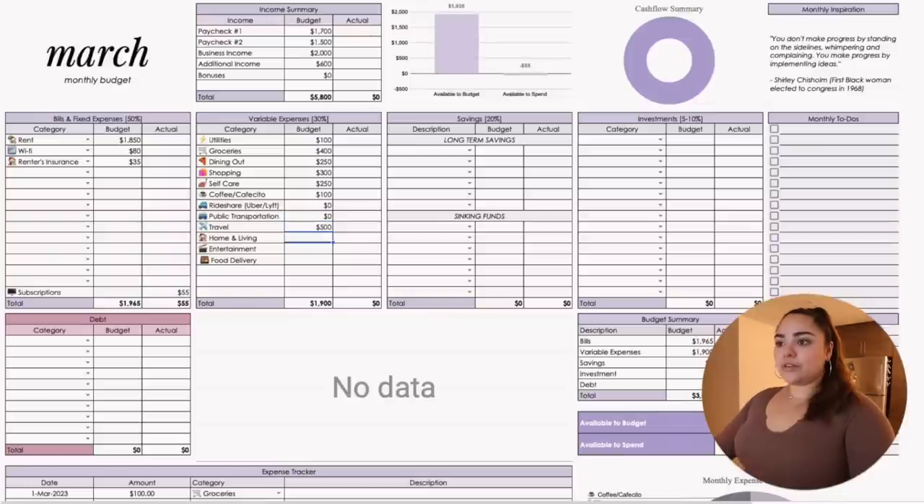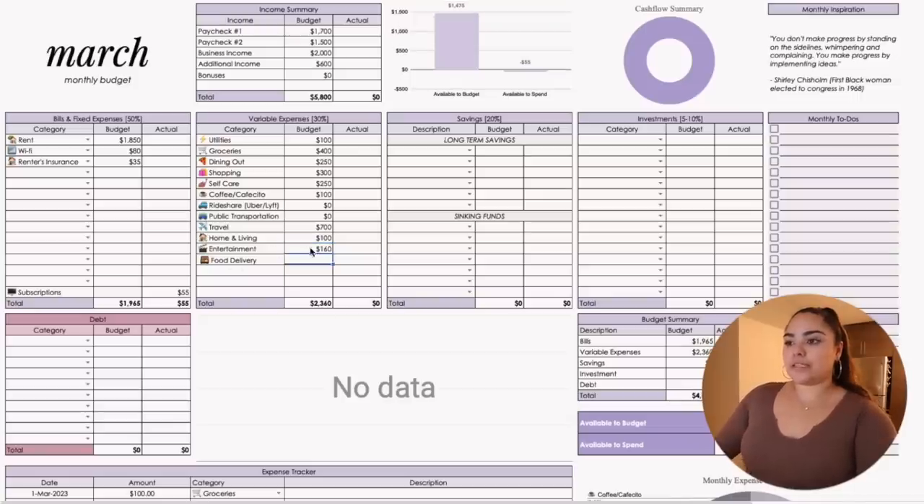Entertainment — I want to start having more interesting date nights. DC has so many events, jazz clubs, comedy clubs — I'll put $150 for that. Food delivery, $150. So altogether that's about $2,500 for variable expenses. For savings, I don't fill that out much on camera, especially since my business income usually feeds my savings accounts. For personal safety, I think it's best I don't share that — just know I'm saving probably more than 20% of my total income, and I'm saving up for a house.